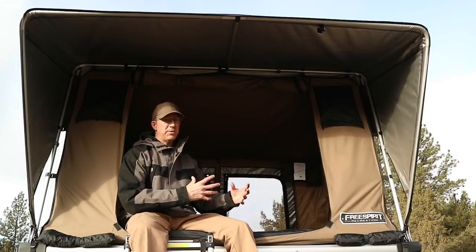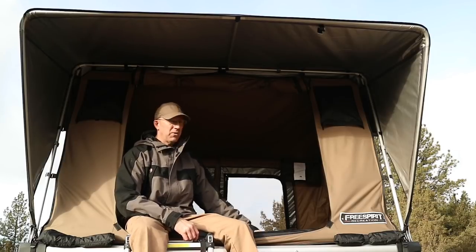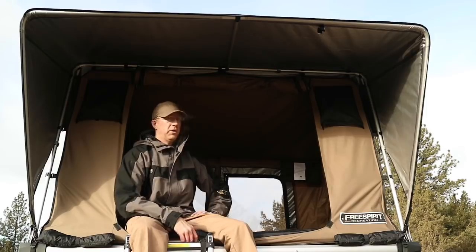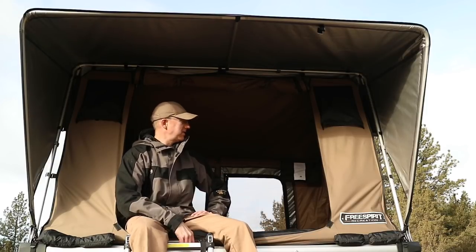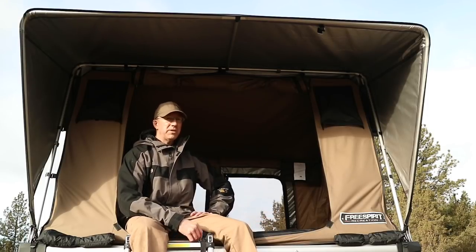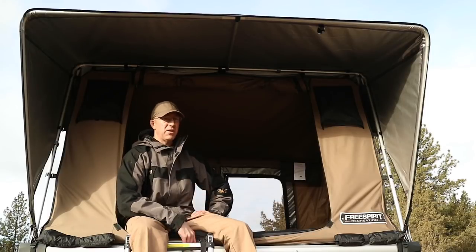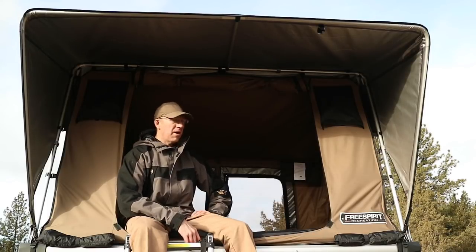The M55 Series I like much better for the winter. The downside is it's a bigger space so it's not going to retain as much heat. But the larger space also allows me to run a heat source in here like the Mr. Buddy Heater or even one of my little butane stoves to just provide a little bit of heat inside the tent. The M55 Series is plenty big enough for two people to sleep in, and with two people you'll even have enough room for some extra gear up here.